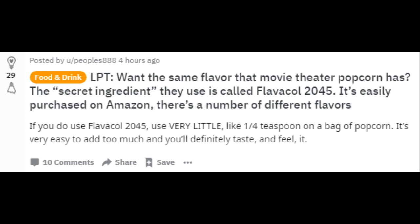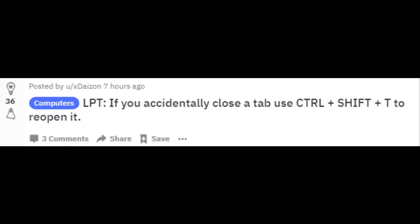Want the same flavor that movie theater popcorn has? The secret ingredient they use is called Flavacol 2045, and it's easily purchased on Amazon in a number of different flavors. If you accidentally close a tab, use Ctrl + Shift + T to reopen it.